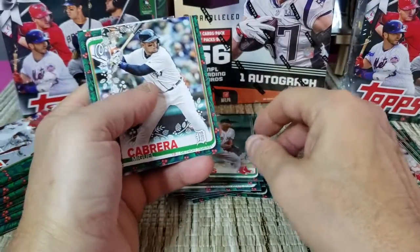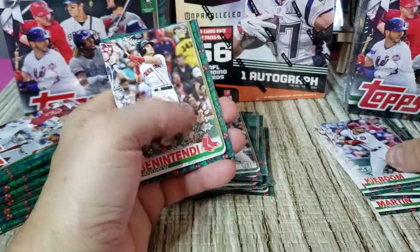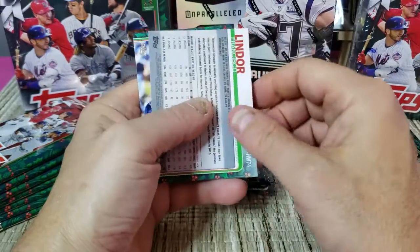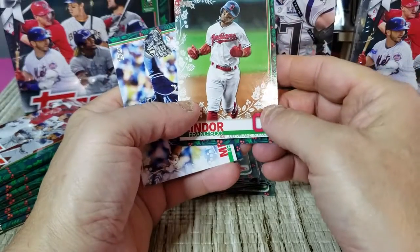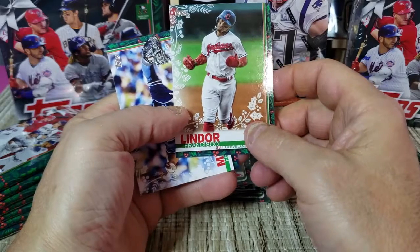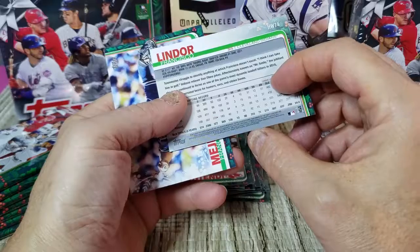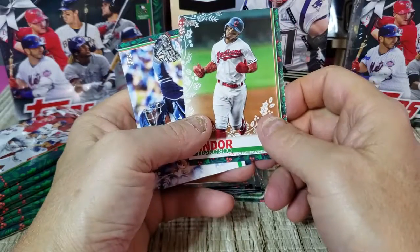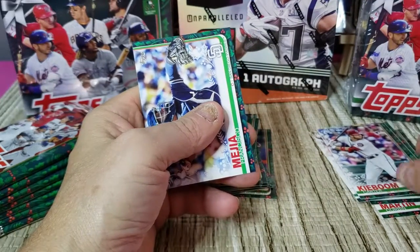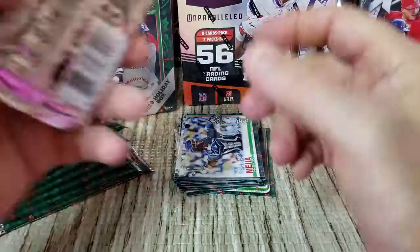Rafael Devers, Miguel Cabrera, Kaboom, Benintende — and then we got another card turned backwards. It's a Francisco Lindor and it looks like he has mittens on. Let's take a look — this one ends in 64, so that is a rare short print. Very good! So two short prints so far and one of them is a rare short print.